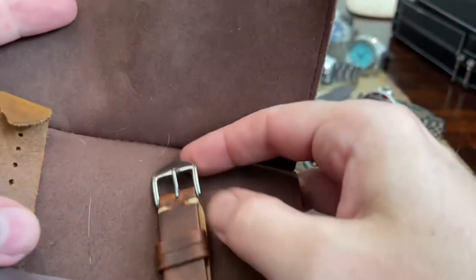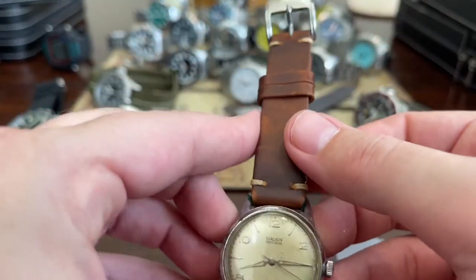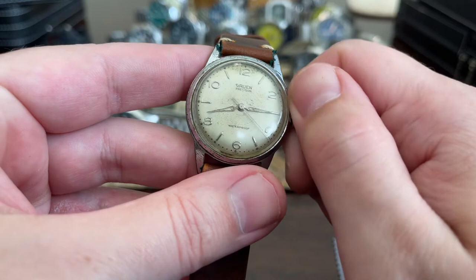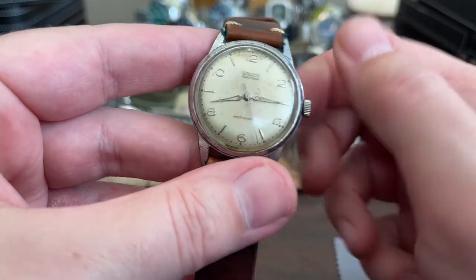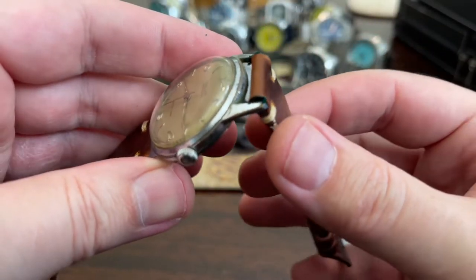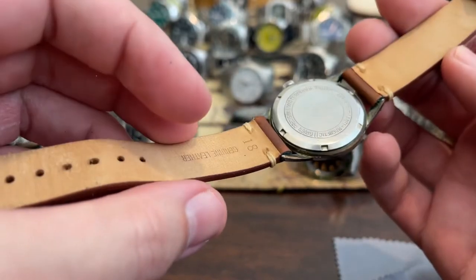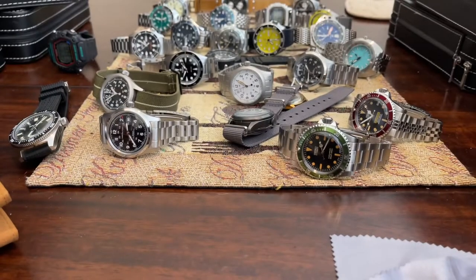I'm smelling vintage. Oh yes — Gruen Precision. It's the Gruen that I found at a flea market. It still runs, a little wobbly in the case, but it still runs. I really think this watch is super cool. Something's turning green in there — I don't know what that is, I guess it's a chemical reaction to the strap. Anyway, Gruen Precision from the 1960s.